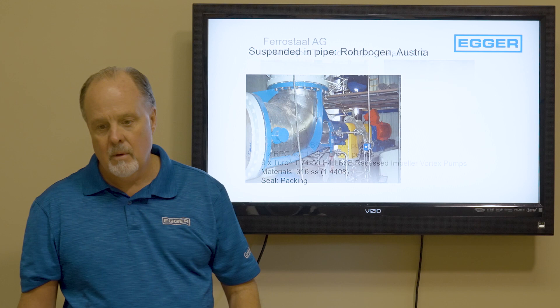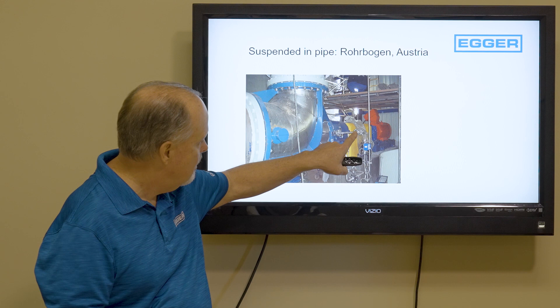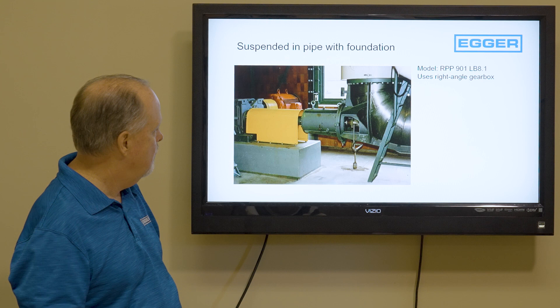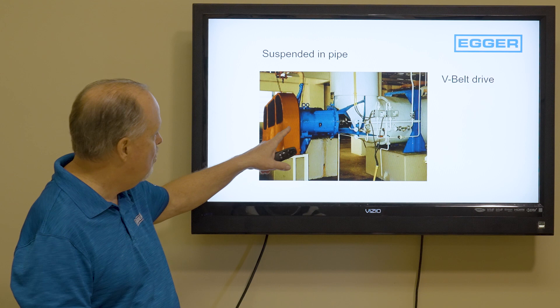Here's another one in Austria that ideally shows the pipe here and the pipe there — no feet, no legs, nothing. Over here you've got a gearbox, a coupling, another coupling, and then a motor. Another suspended-in-pipe installation with a right-angle drive and a motor. And here's a suspended-in-pipe with a bearing frame and V-belt drive mounted onto a concrete pedestal.